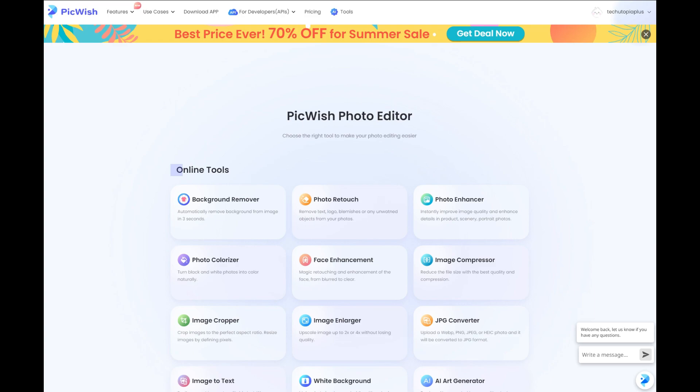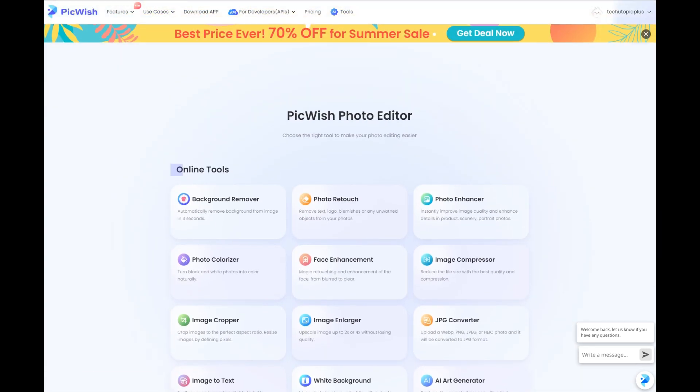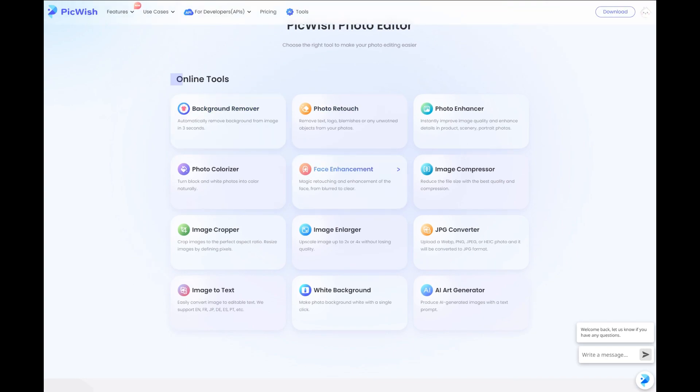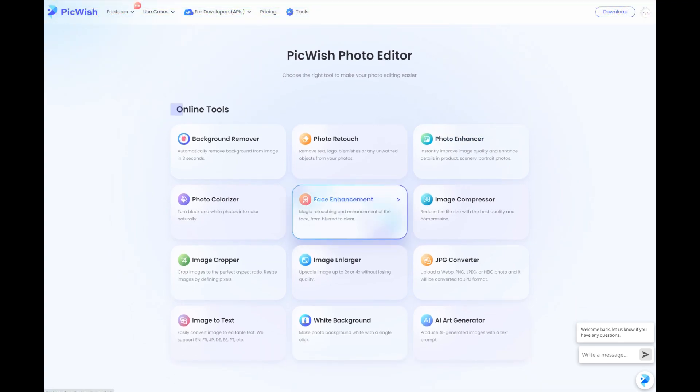Small short review under three minutes. You can choose the right tool to make your photo editing easier, and what's specific about it is bulk editing, to make your job way faster and way easier. They have many different online tools, and you can use it online with some basic features, or you can simply download the software yourself.